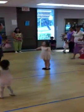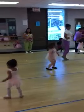Now turn around, we go backwards now. Backward, backward, backward.